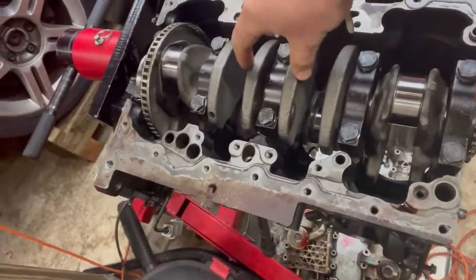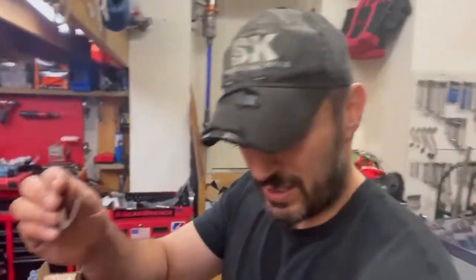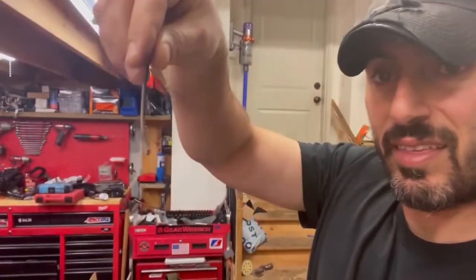Here is a thrust washer. What this does is, on the middle main journal of the crank, there are two of these — one on each side of the saddle of the crank. They just slide into the side of the crank so they hug the block and the crank. I believe this face goes against the crank and this face goes against the block. The thrust washers basically just prevent too much lateral movement of the crank. Long story short, we got the thrust washers in there properly on both sides — I just didn't get it on video but I want to make note that they are in there.